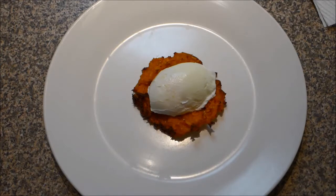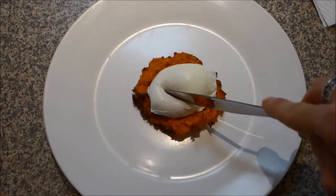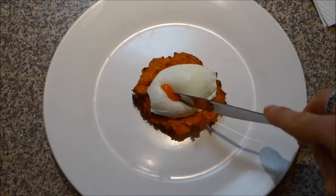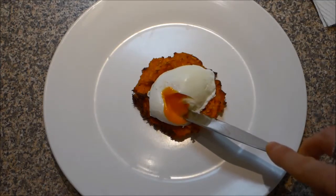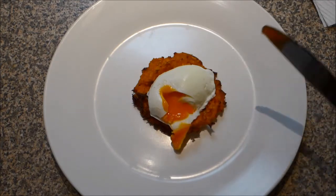I've got a sweet potato fritter thing that I've made to go with my poached egg. And so now we have the moment of truth. Fair to say I'm pretty happy with that.